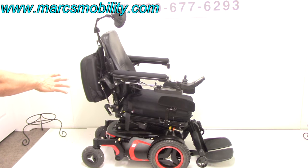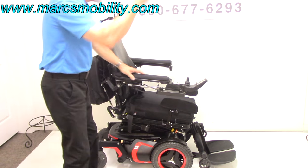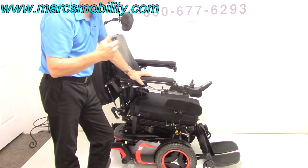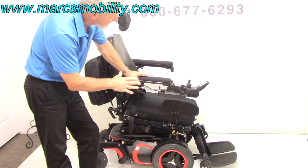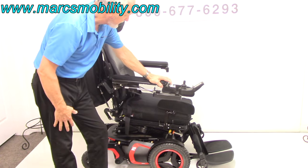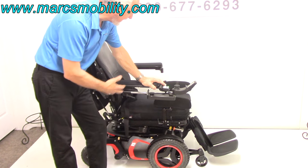There's another function I didn't mention earlier — you have six functions: the standing position, the 14-inch seat lift, the electric tilt, the electric recline, the electric leg, and the interior tilt. This is as far as it'll tilt forward — it'll help you get out if you need to. That's called the interior tilt. Now I'm going to bring it back down to flat.